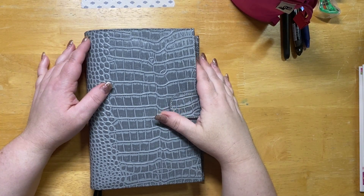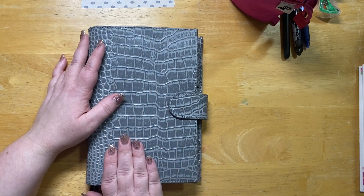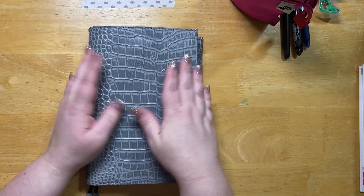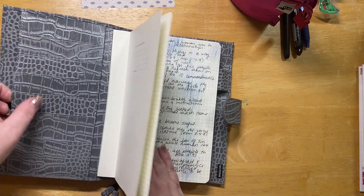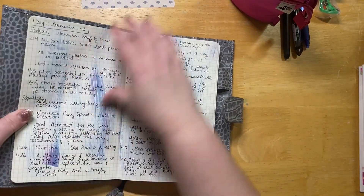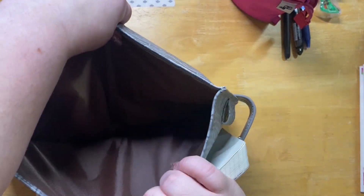Welcome back to the My 24 Plan channel, it's Christina. I just wanted to jump on real quick to show you my new Moterm A5 folio. This is the gray crock, and I have not cut the ribbons out, which is amazing for me. This has brown lining in it, so it is super super cool.